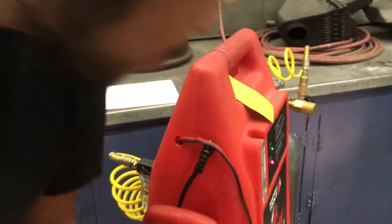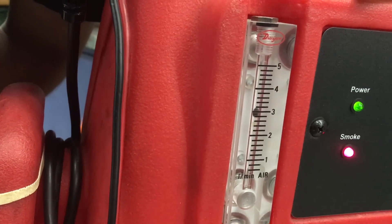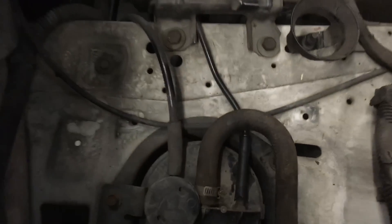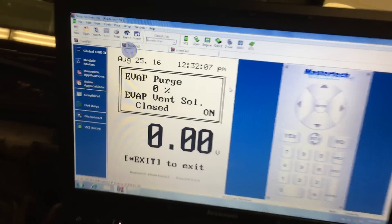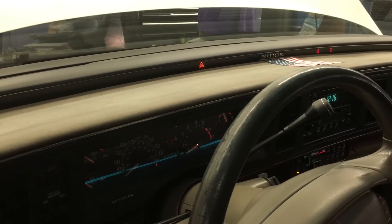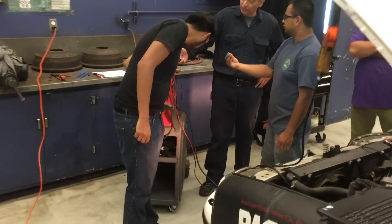Now we're going to confirm after the repair — we're going to check the machine again. It's a lot lower and it's eventually going to drop back down. Anytime that ball approaches the arrow on that machine, that means you have a leak — even if it doesn't go past the arrow. It should settle toward the bottom. Don't turn off the light — leave the light on and have the customer drive the car. There are no more leaks so the pressure will hold.